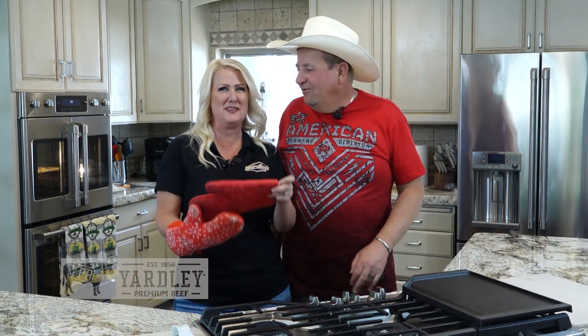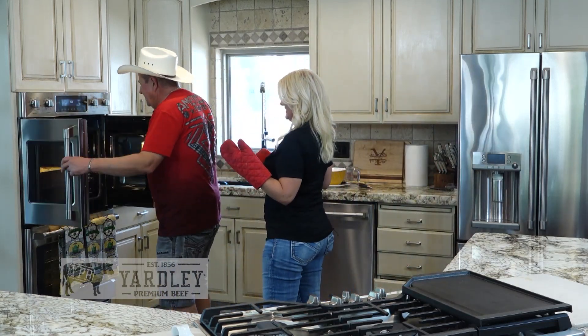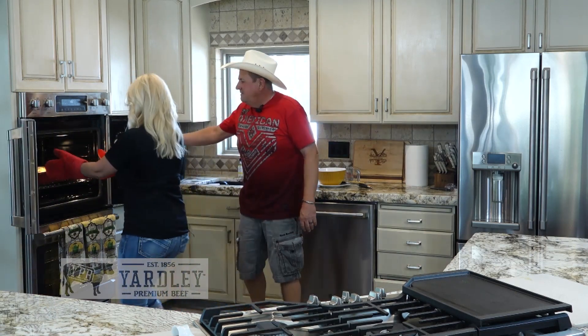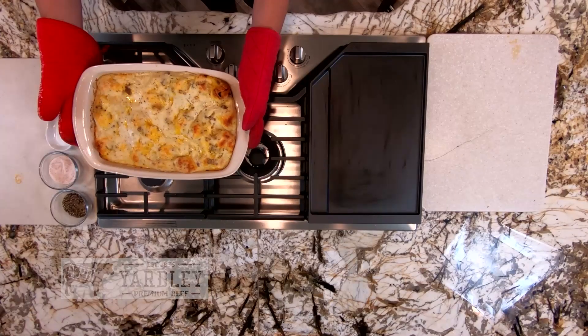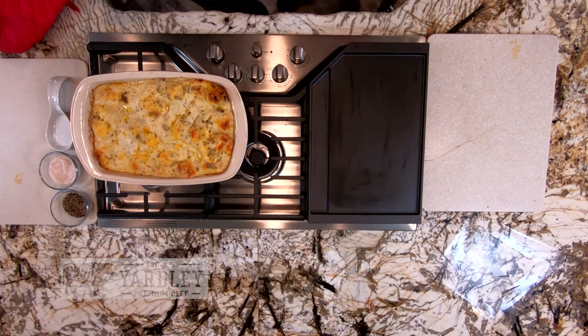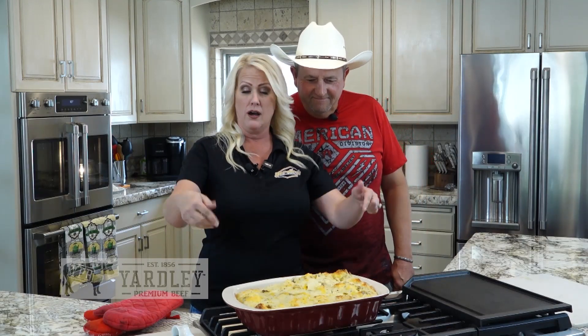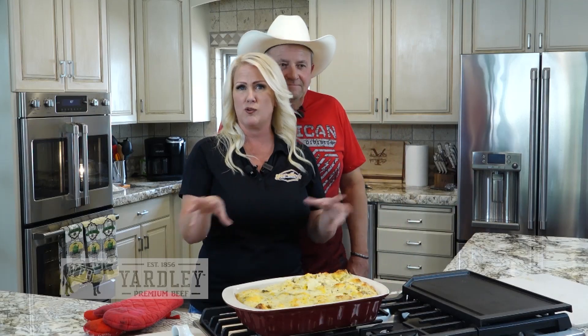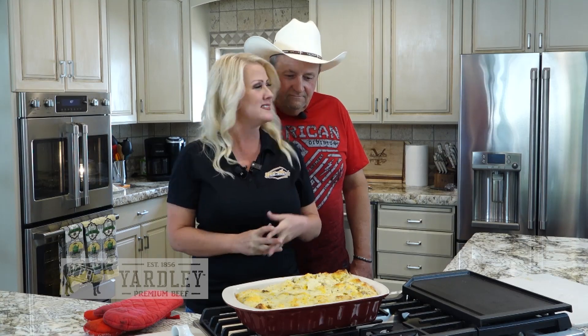Are you hungry yet? Yes, I am. Will you open the oven for me? The question I have is, am I going to be able to sneak a little bit of this out of here? If you want to sneak some out right now, feel free to burn your tongue. When you take it out of the oven, you want to let it rest for about 10 to 15 minutes before you cut it up and serve it. Also, very important — make sure you spray or butter your casserole dish so that everything doesn't stick to it. 10 to 15 minutes and we'll be eating.